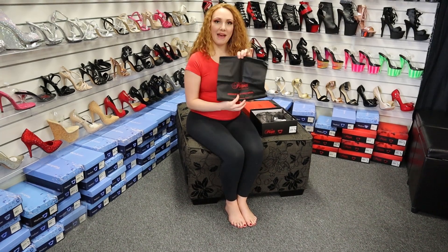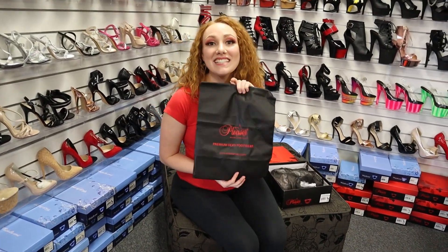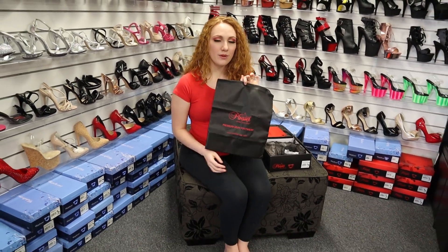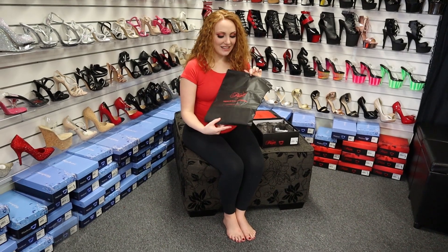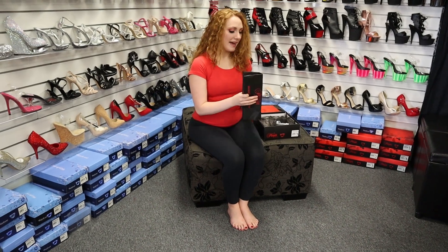First off is the little bag that comes with Pleaser. You can put your shoes in here instead of keeping them in the box if you don't want to have the box taking up room in your house. This will keep them safe from dust, from damage — they'll be totally safe inside this little bag.